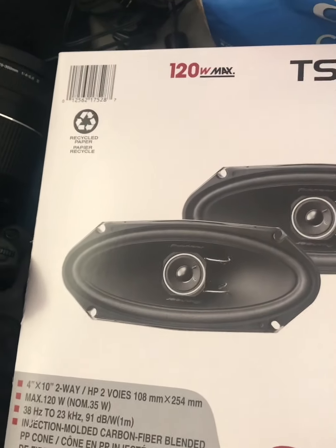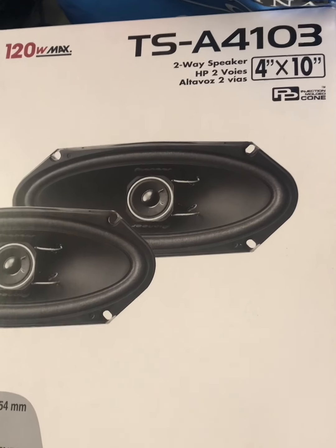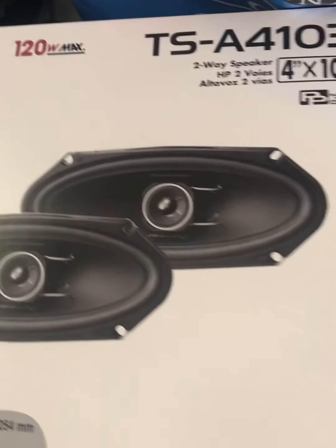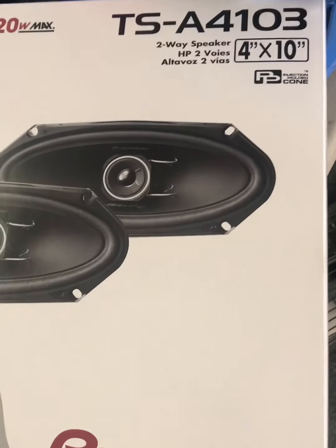Hello, these are the Pioneer speakers that just came in. They are 120 watt. I'm going to be replacing the speakers in my dad's truck, so I'm going to be using these.